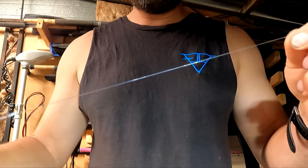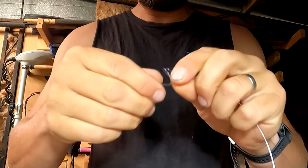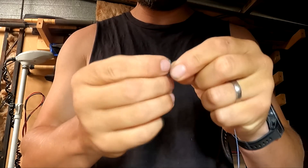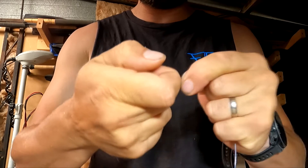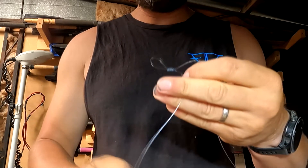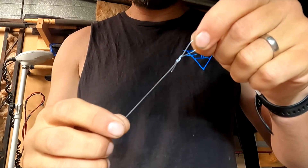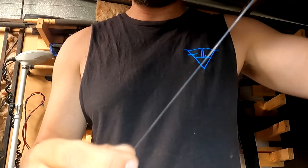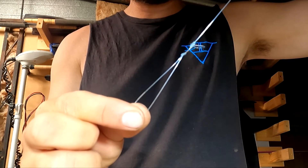We then go up again another 25 centimetres and tie ourselves a double wrapped overhand knot, or loop knot. This is purely for the snap of our swivel to connect onto. So there we've got our trace line: loop for our swivel, hook number one, hook number two, and our sinker loop.